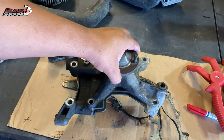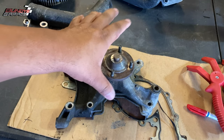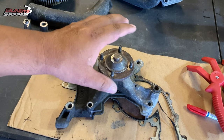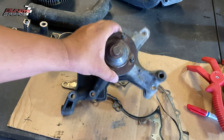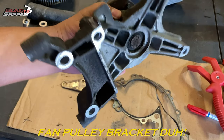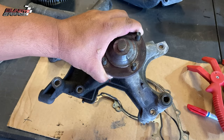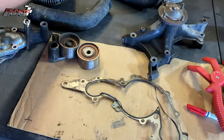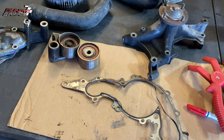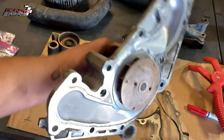If you're going to go this deep into the front of the engine, I cannot stress enough how important it is to replace all these components. The components I'm talking about is the assembly that the fan clutch sits on. Replace your fan clutch. You're going to replace your timing belt — get an AISIN timing belt component kit.